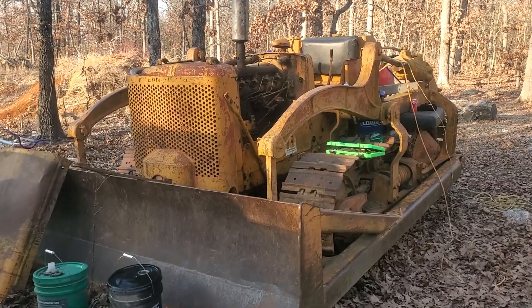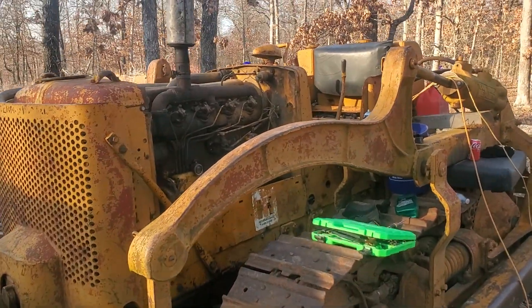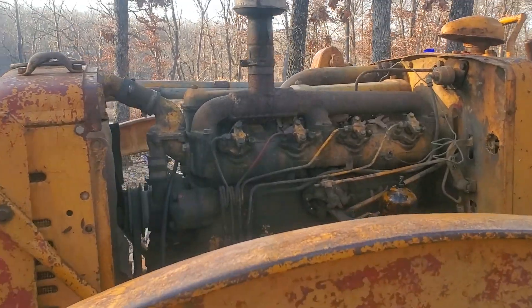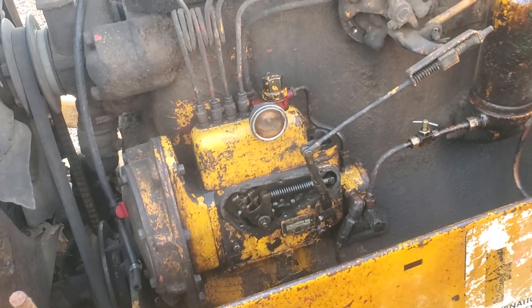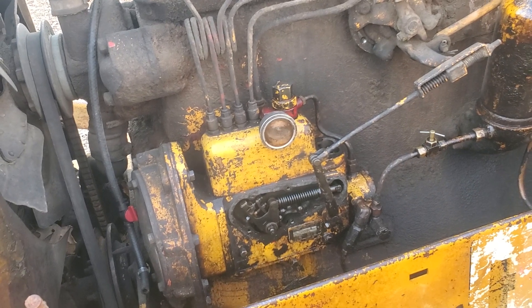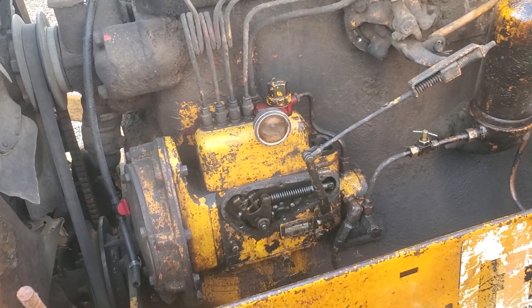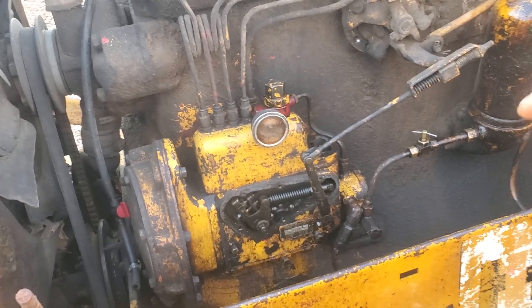It ran when I picked it up. He was having trouble getting it to fire over on diesel and he told me a couple of things he had to do. He said most likely that was probably all it was, but he was just tired of messing with it and quite honestly he just couldn't figure it out.